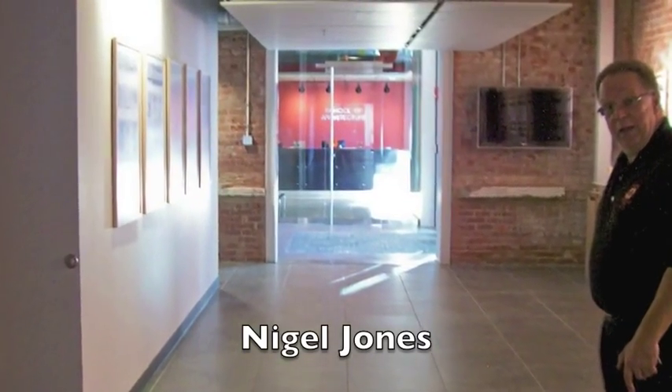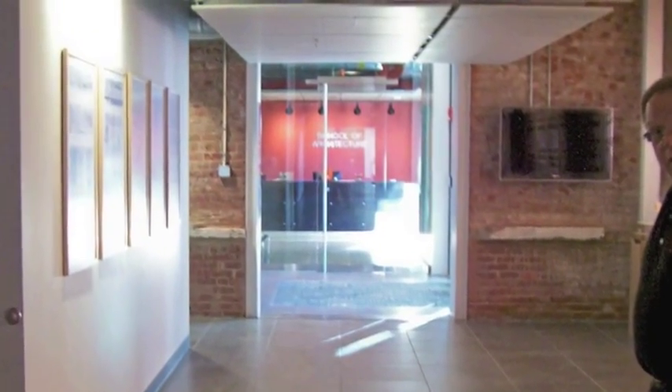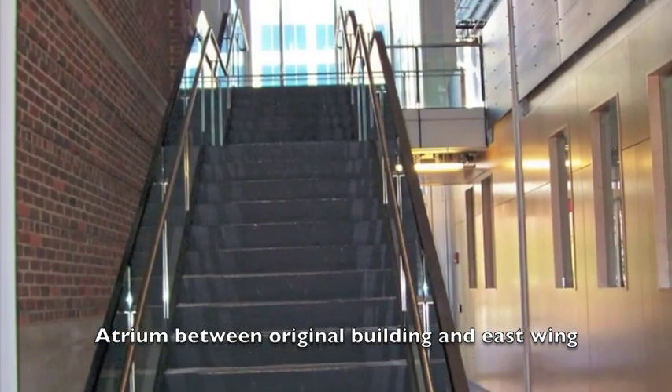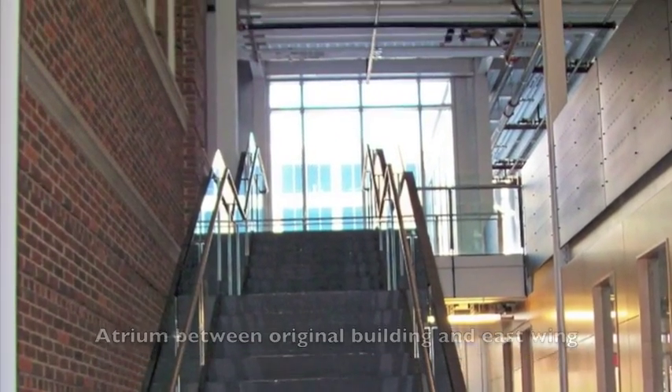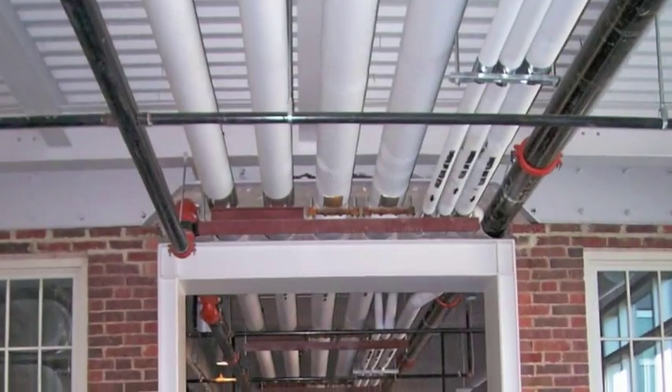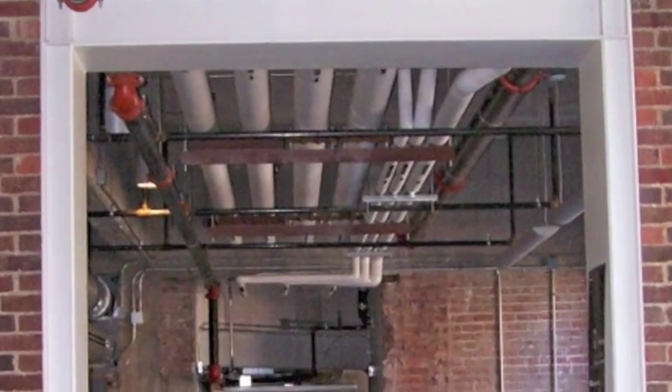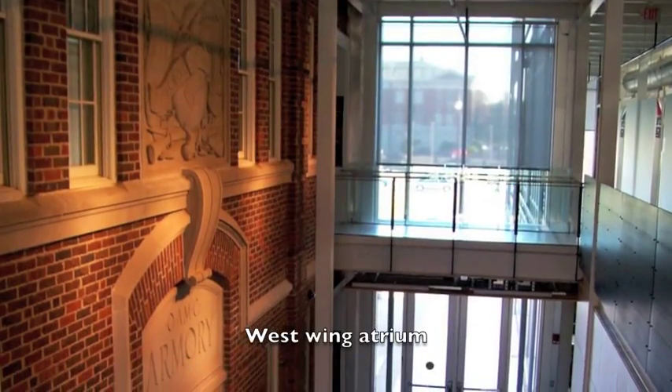It's a load-bearing brick wall system — that's all exposed. The interior is all sandblasted, so it's back to the brick, the concrete, the steel. A lot of that is left exposed. One of the concepts for the building is that it's a teaching building as well.